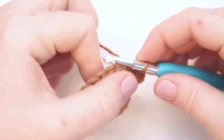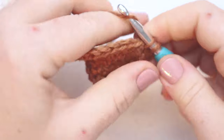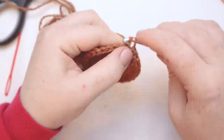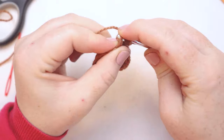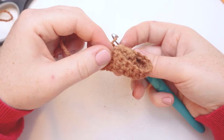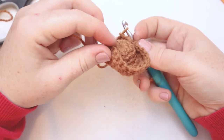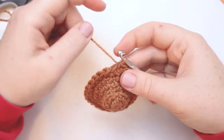Here I am at the end of round number six. I'm going to start round number seven with a chain one and put one single crochet in each stitch around. At the end of round number seven you should still have 27 stitches in the round. Here I am at the end of round number seven. At this point the bottom of our acorn looks like a tiny little sombrero — or if we flatten out the top, a little cowboy hat. But we're doing the bottom of an acorn.